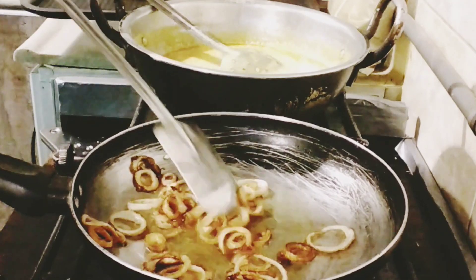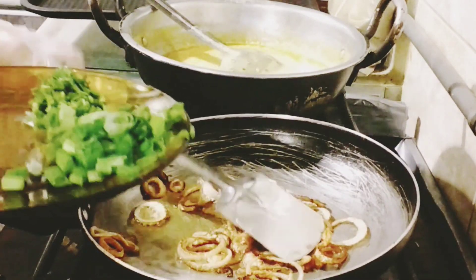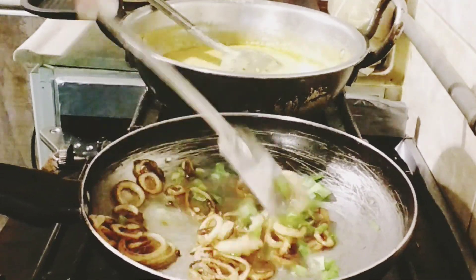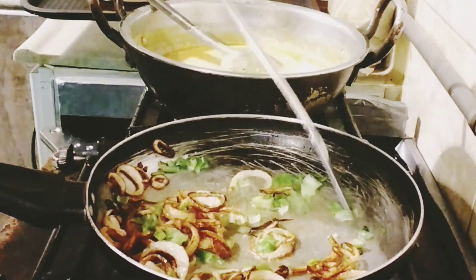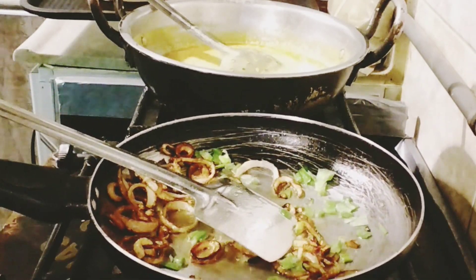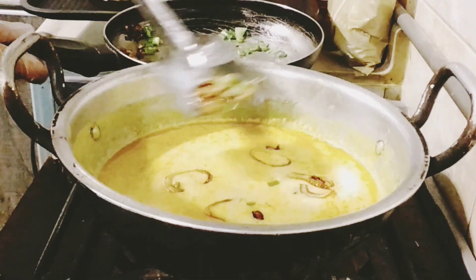The onion is browned and now I am going to mix it with green onion leaves. The onion is ready.